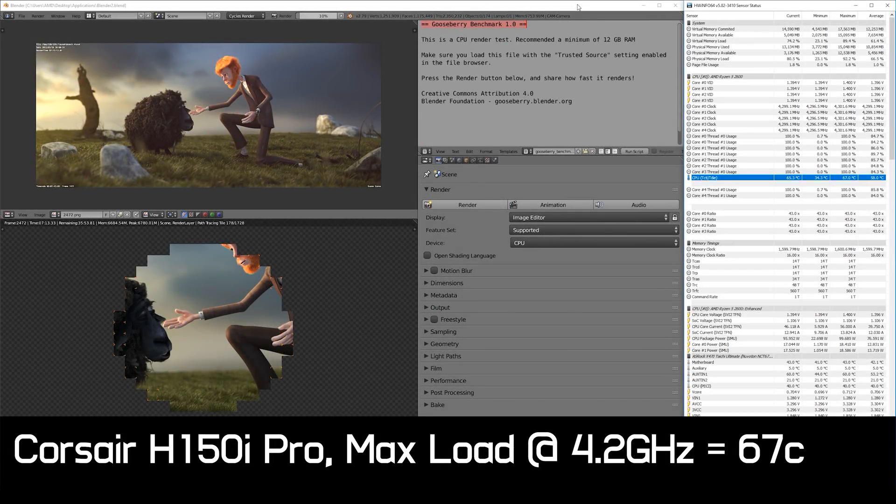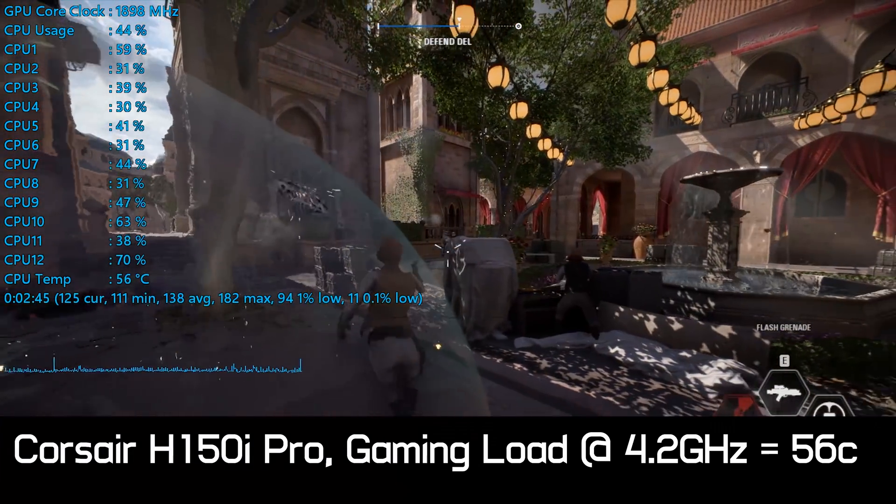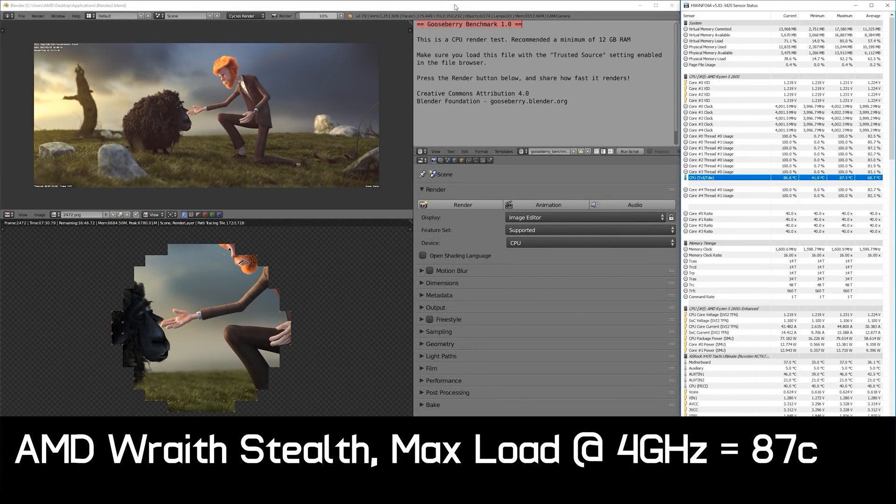For our 4.2GHz overclock we strapped on the Corsair H150i Pro, which saw peak temperatures during an hour-long Blender workload reach 67°C. Gaming temperatures peaked at 56°C but were below 50°C for the most part. As for overclocking with the box cooler, I was able to reach 4GHz using 1.23V, but hit 87°C in our Blender stress test after an hour. For gaming you could push things a little further, but for heavy workloads 4GHz is probably the limit with the box cooler.